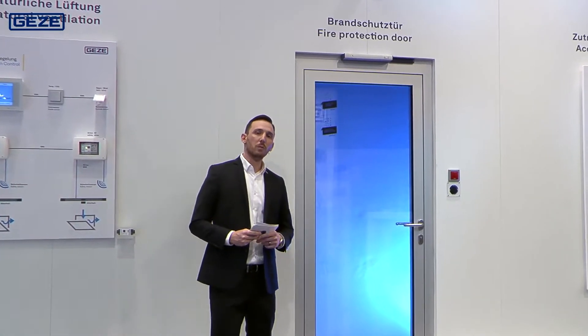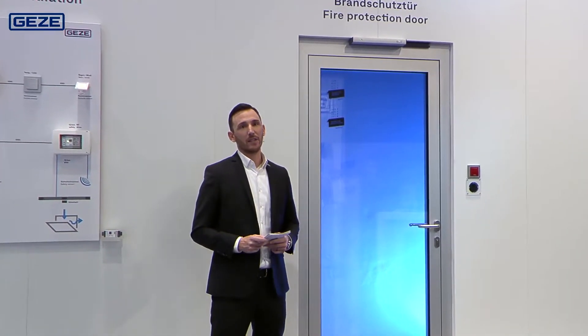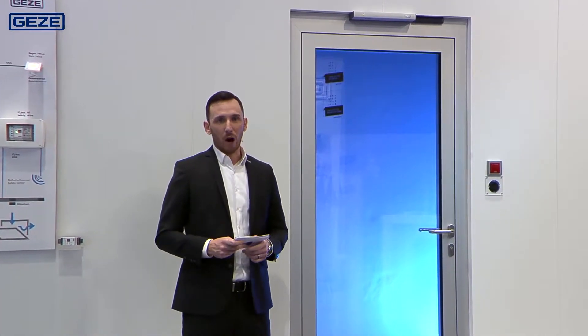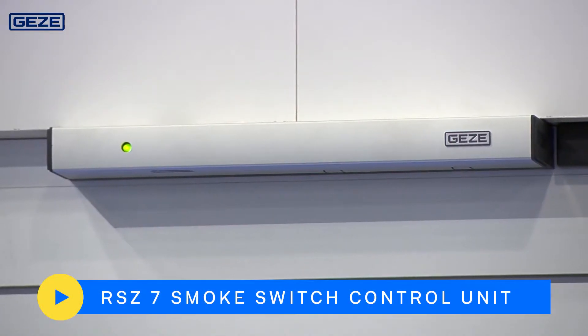We will start with this fire protection door with our new RSZ7 smoke switch control unit. The smoke switch control unit serves as a smoke detector and as a reliable power supply to hold open systems.